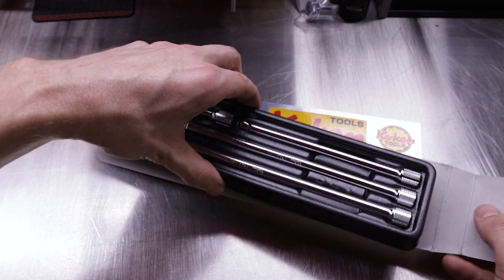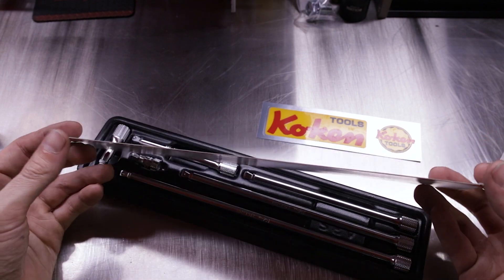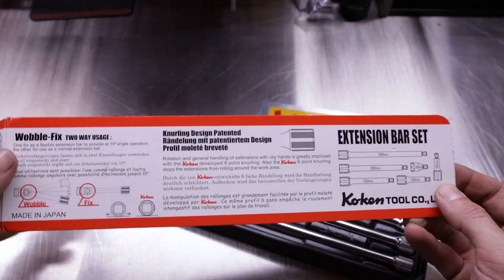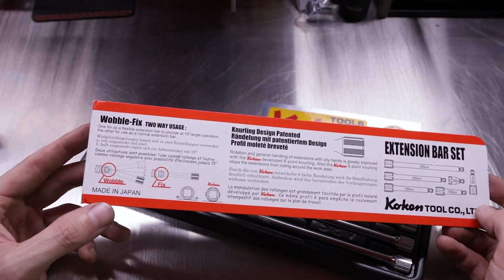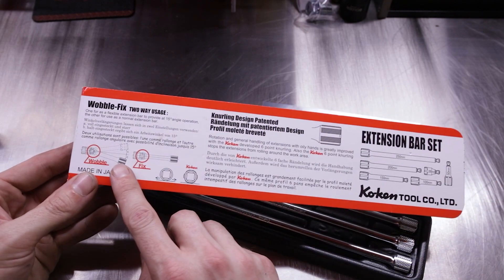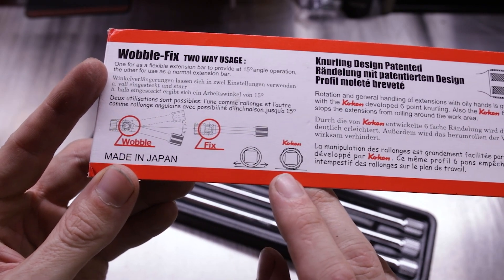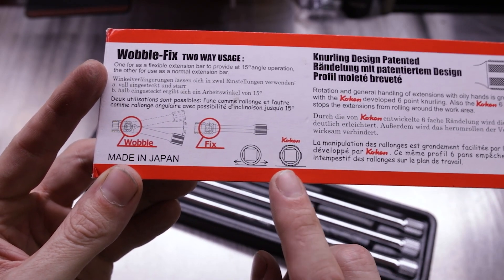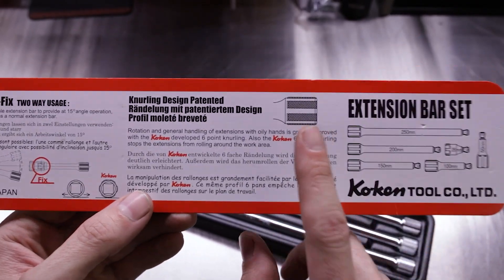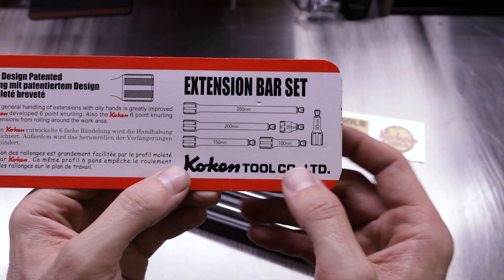Snap-on has something very similar called Wobble Plus, and we will take a look at the differences between the Snap-on and Koken extensions. Here's the little placard that comes on the back — we talked about the 15 degrees of wobble, the fix for straight-on, the deep knurling, and the fact that the knurling provides a stable base where the extension won't roll away.